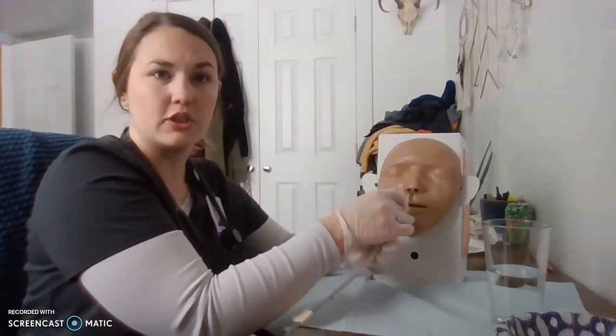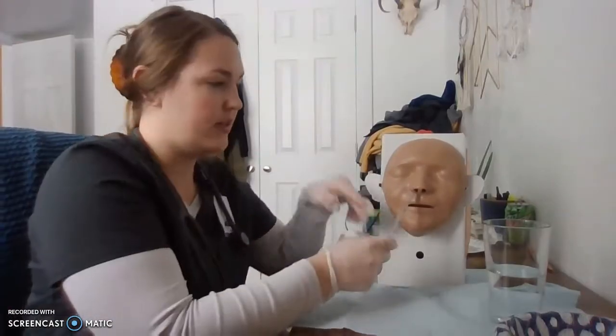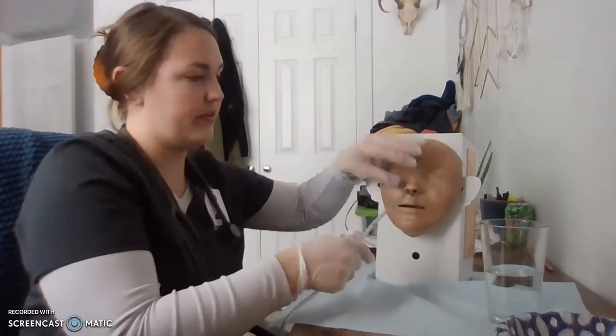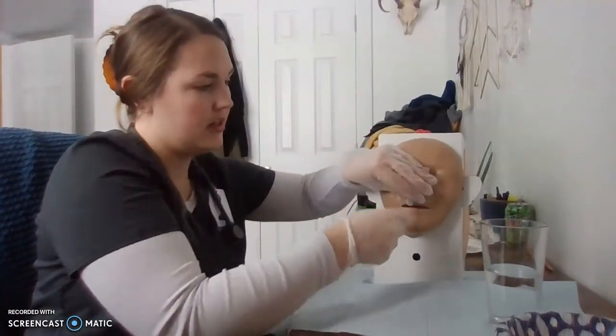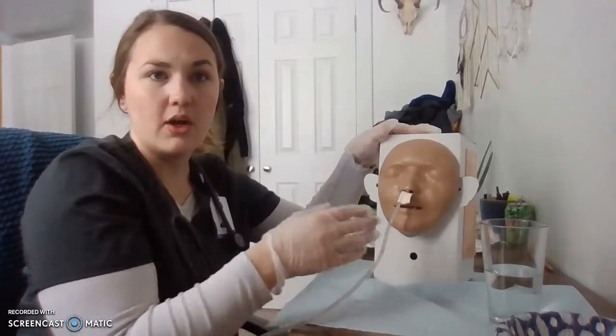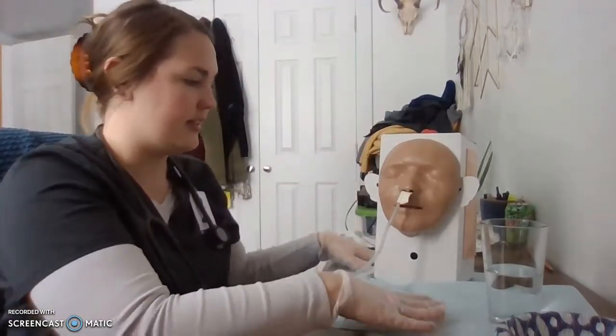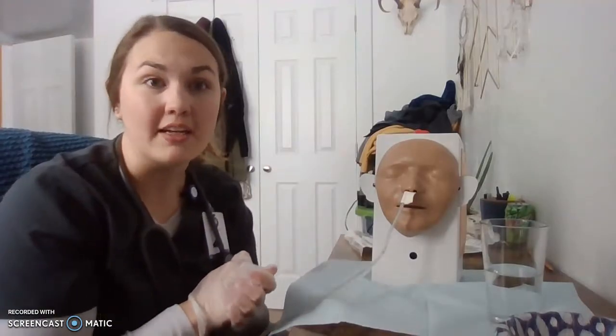I'm making sure that the patient is comfortable while I'm doing this. Now that we've got our tube almost to the tape mark, we'll continue inserting it to the tape mark. Now that it's at our tape mark, we just want to make sure that it's in the correct spot.